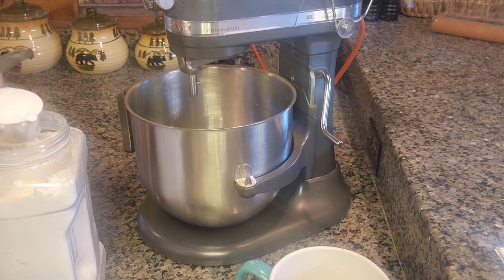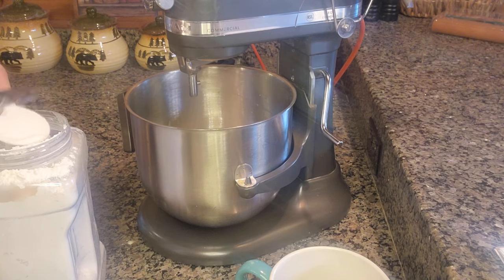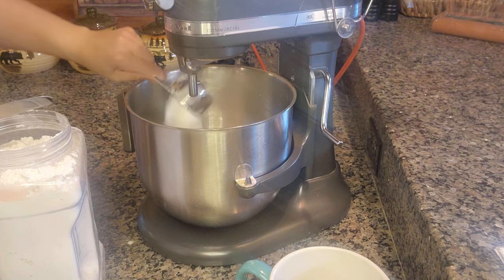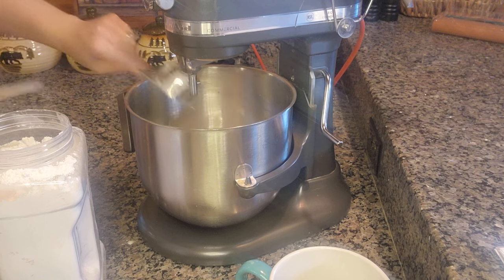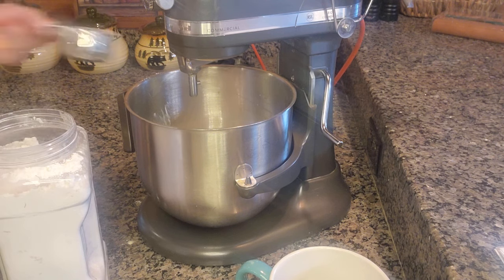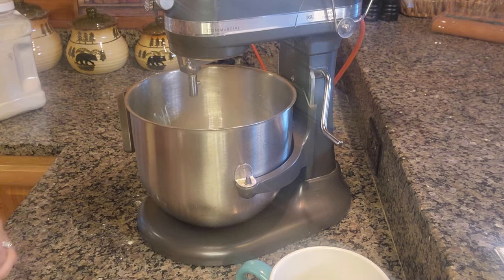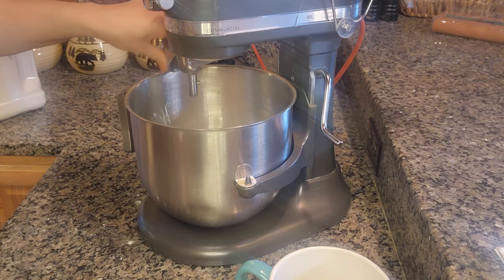This is a half-cup measure, so let's do half, one, half, two, half, three. I'll have the ingredients down in the description below. I'm probably going to add a little bit more flour — I usually do — but for now we're going to start with three cups. Followed by that I'm going to add one and a half teaspoons of salt.